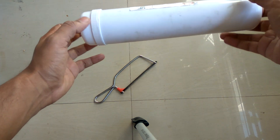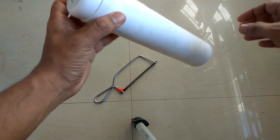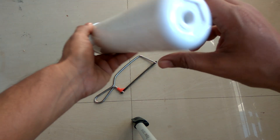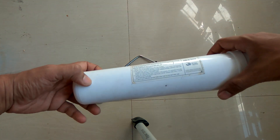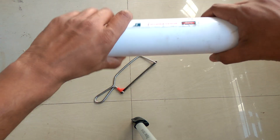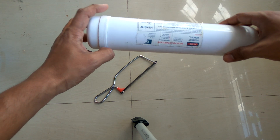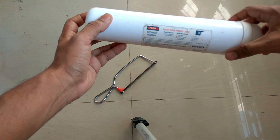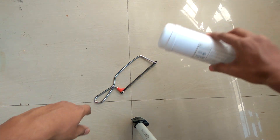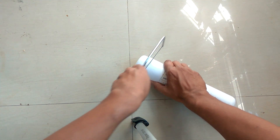Hello friends, welcome to Review Masa. As per your request, we are going to do an inside video — a postmortem video of a sediment filter. We will try to open this sediment in-line filter that is called a spun propylene filter. Let's cut through and see what's inside.